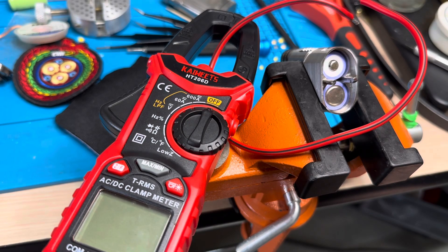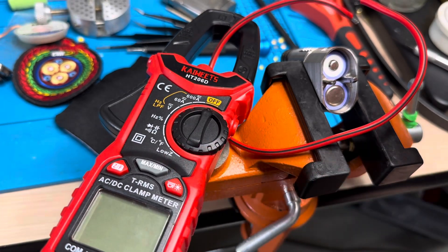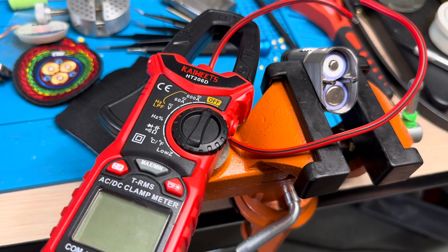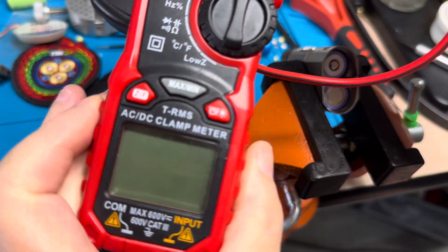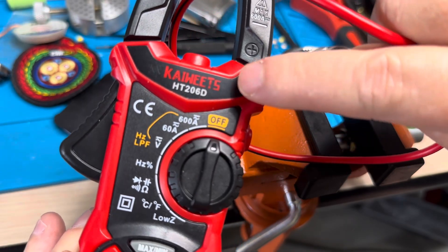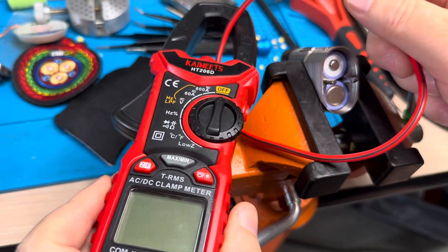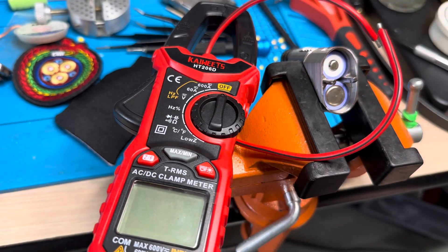Welcome back to another quick video. This time I'm going to be showing how to use a clamp meter to measure the amperage of a flashlight. This is called a clamp meter. You can look at it if you want to get the code of the one I'm using — this is an inexpensive one, not like a Fluke. Fluke is a name brand, very expensive, but this one works great for me.